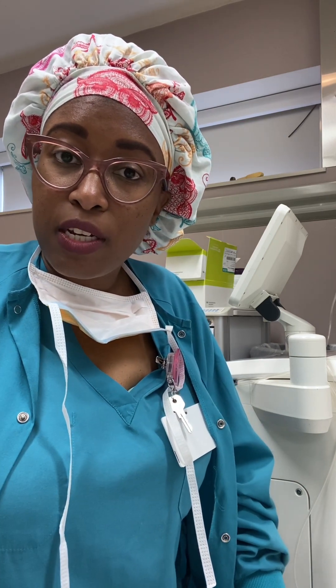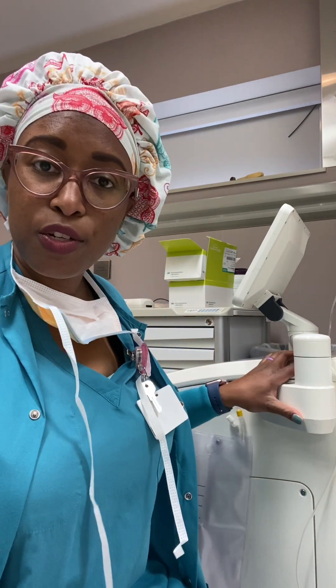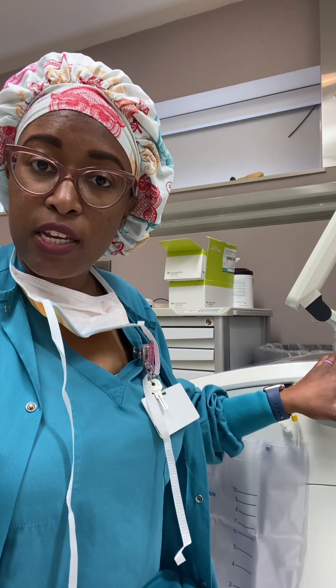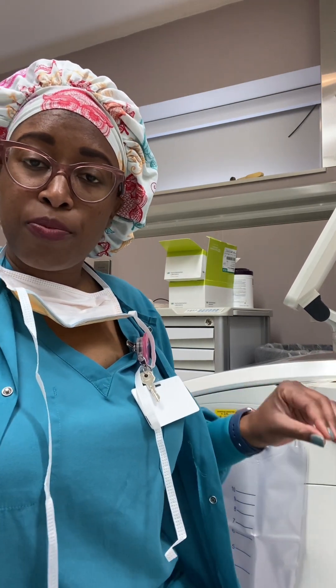One of the machines is called an auto transfusion machine. I will get into what it is, what it does, and what it looks like in a second, but just a brief overview.